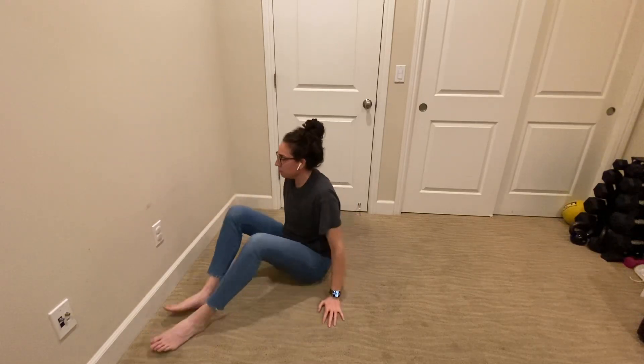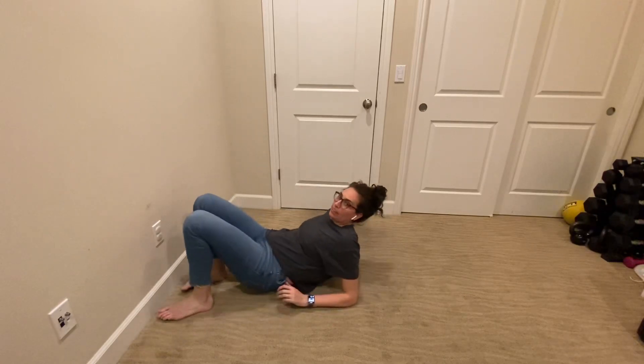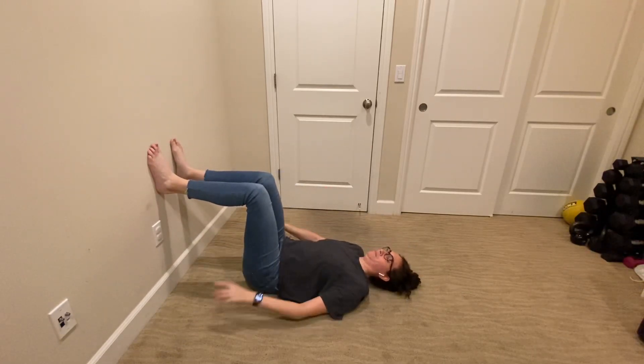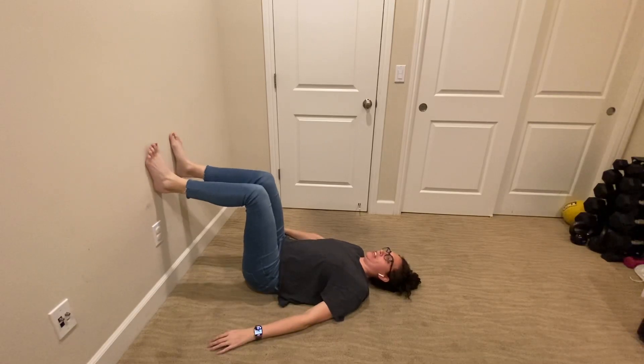I'm going to show you bridging with your feet on the wall. You'll lay on your back a pretty good distance away from the wall, having your hands down by your side.